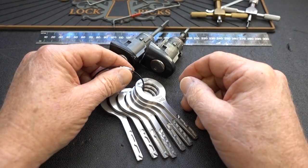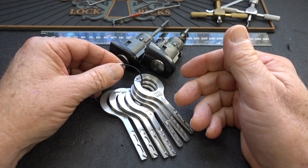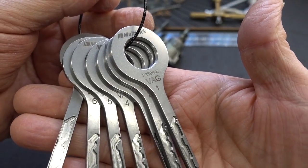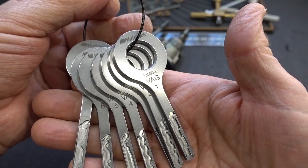Well, guys, you've heard me say many times I'm not a car lock guy, but I couldn't help myself. I had several locksmiths recommend this tool. This is the VAG lock set, the seven-piece VAG lock set from Multipick. It sells for 100 euros, which is about 111 bucks.